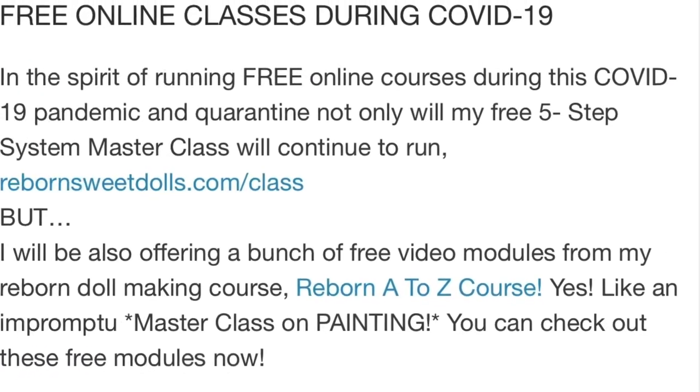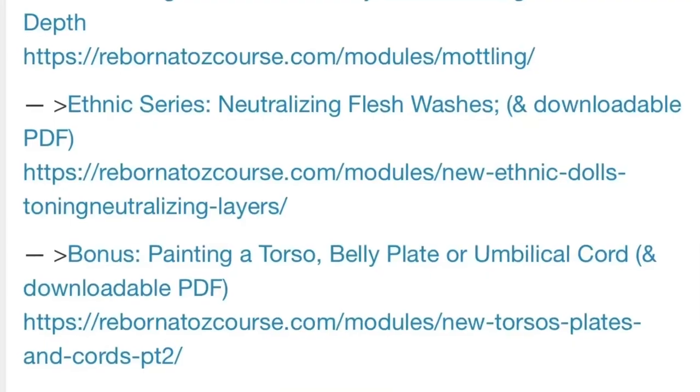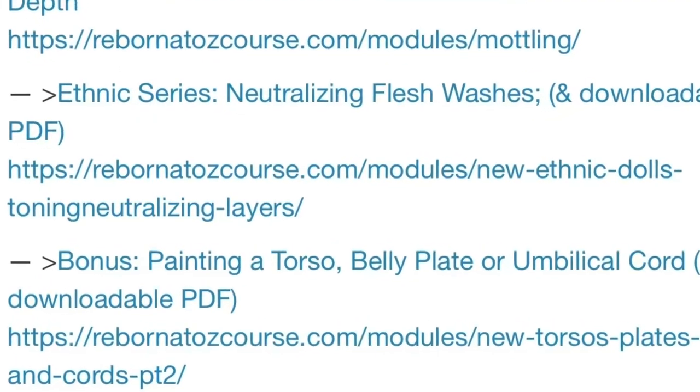If you're interested in my reborn doll making course, it is rebornatoz course dot com. I will be back with another video as part of this free masterclass on painting in the next video. Bye guys, I'll see you next time.